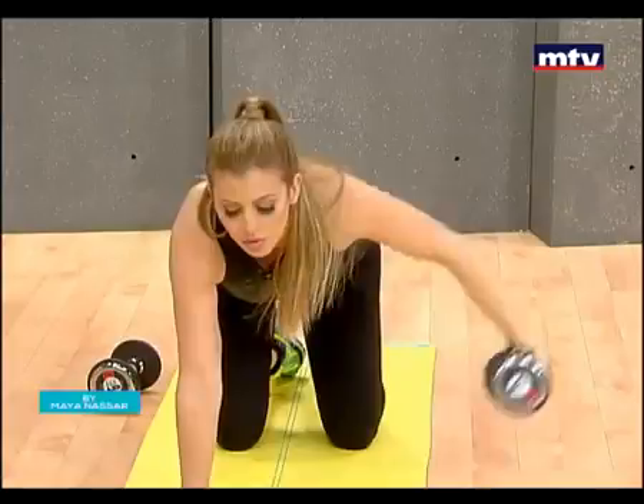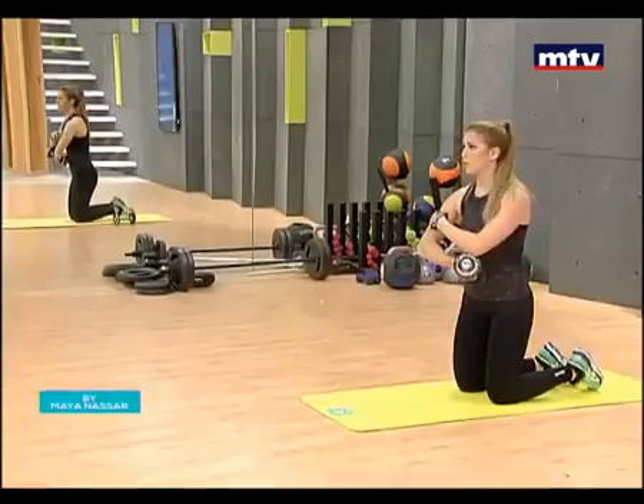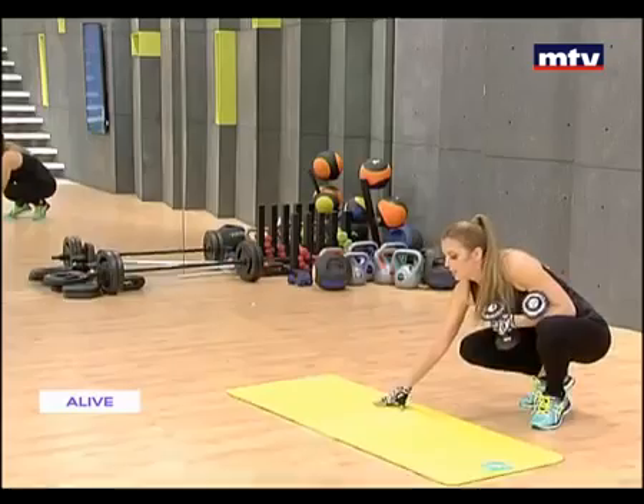So now we're gonna do another exercise that trains our legs. We're gonna train our butt and we're also gonna train our triceps. These are the tricep muscles. So we're gonna need a mat for this. Let's turn it sideways. We're gonna do an exercise called Bridges with a lying triceps extension.